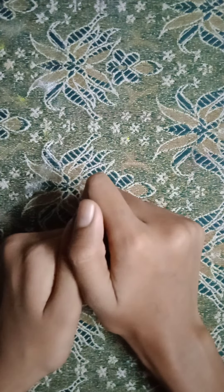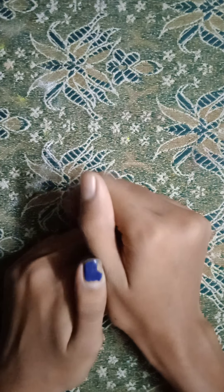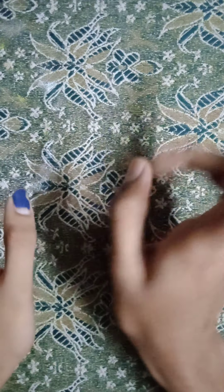Hi my dear friends, welcome to watch them club fanart. I am going to show you two methods of pattern papers.